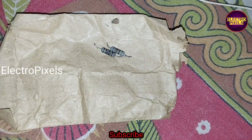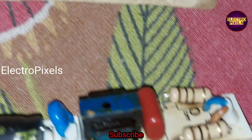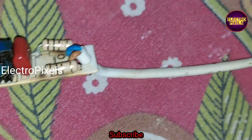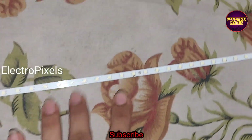These two resistors were open so I replaced them with new ones, but the complaint remained the same. So in this situation, we need to investigate further.